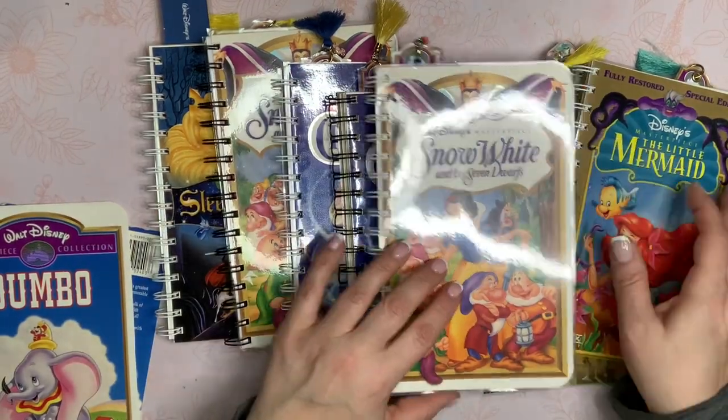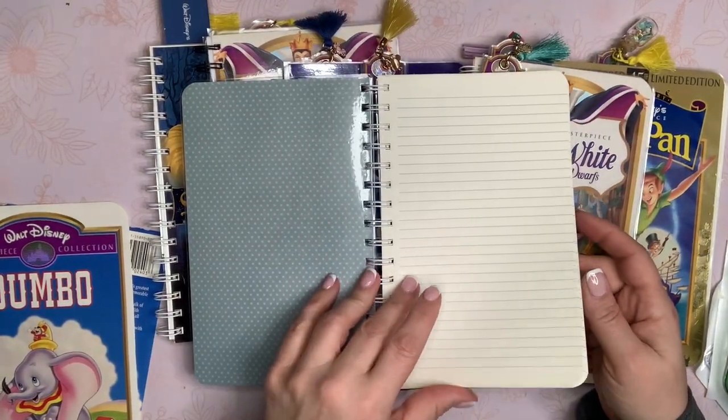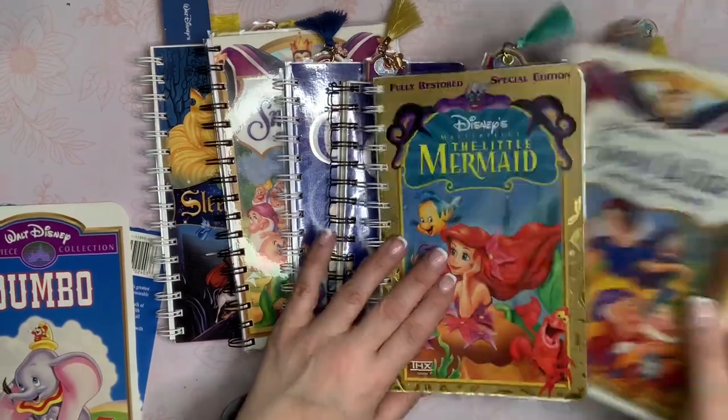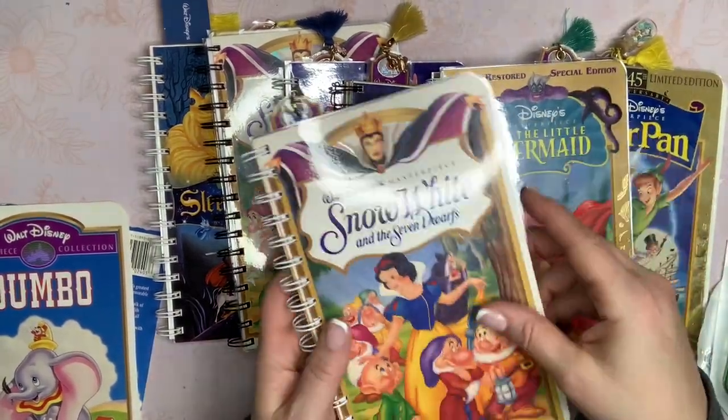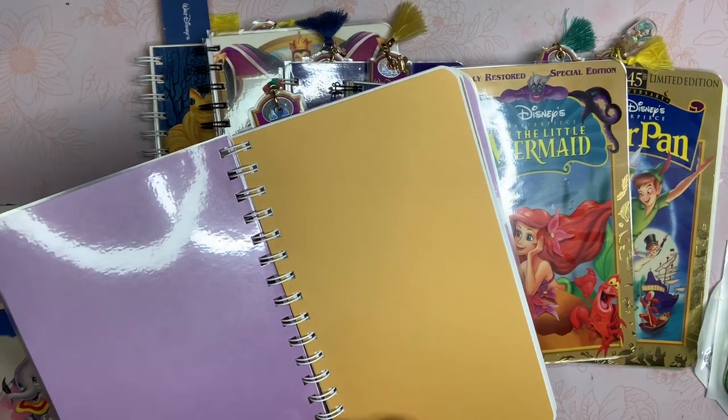For some of them, I took apart or cut down some pages that were in a journal. So I cut down some journal pages and put them in there. So just laminated the front and back of each one, used a coordinating cardstock on the back.